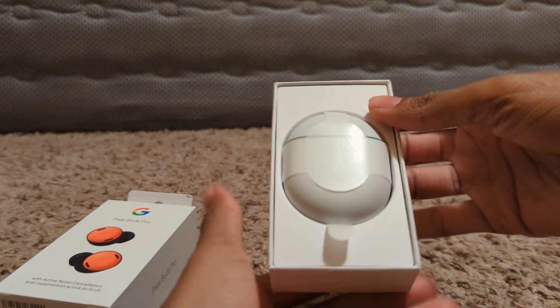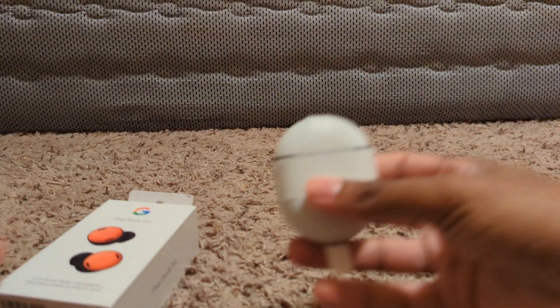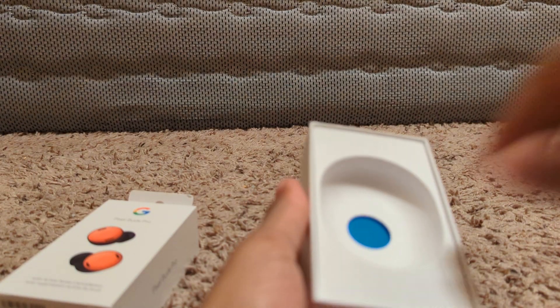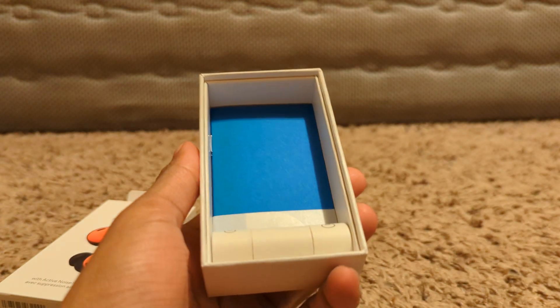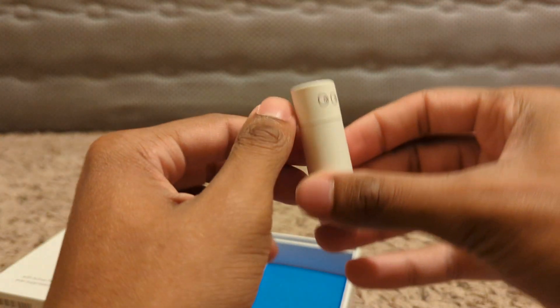The case looks pretty much the same as the old case. Alright, before we get into that, let's see what else we got here.